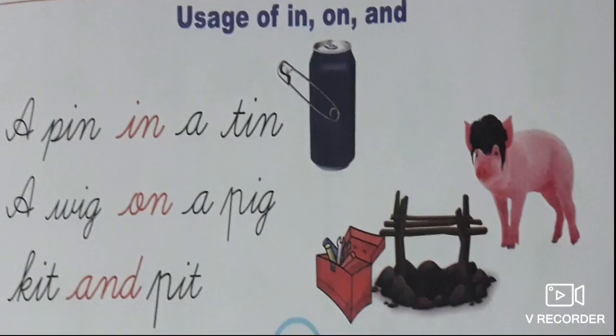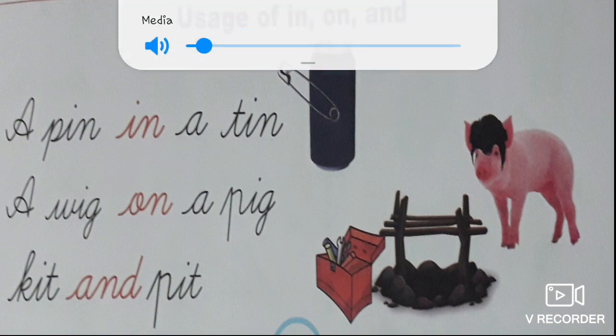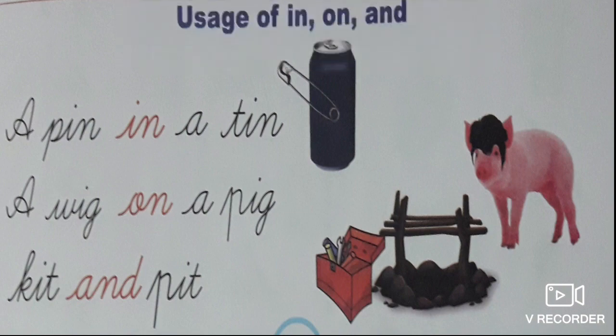Now we are going to move on to our preposition section. Look at the picture. Where is the pin? The pin is in a tin. A pin in a tin. Look at that pig — what is there on the pig? A wig. A wig on a pig.